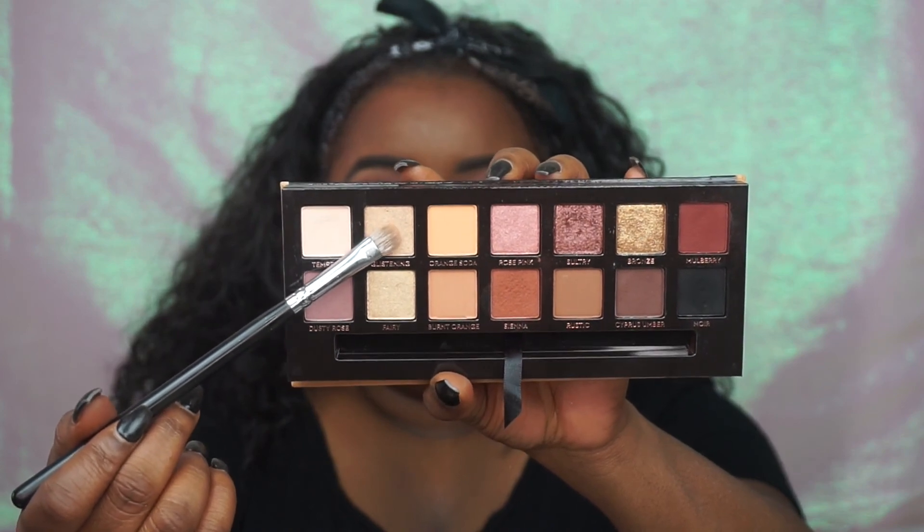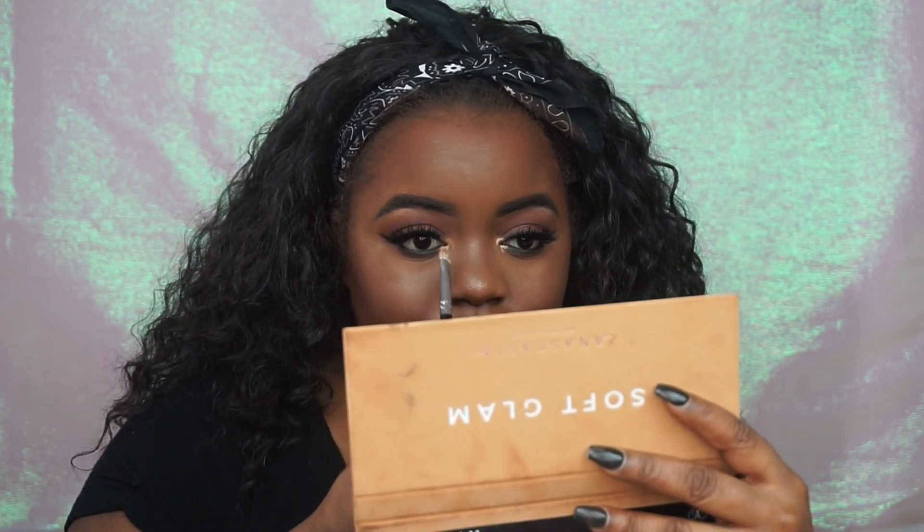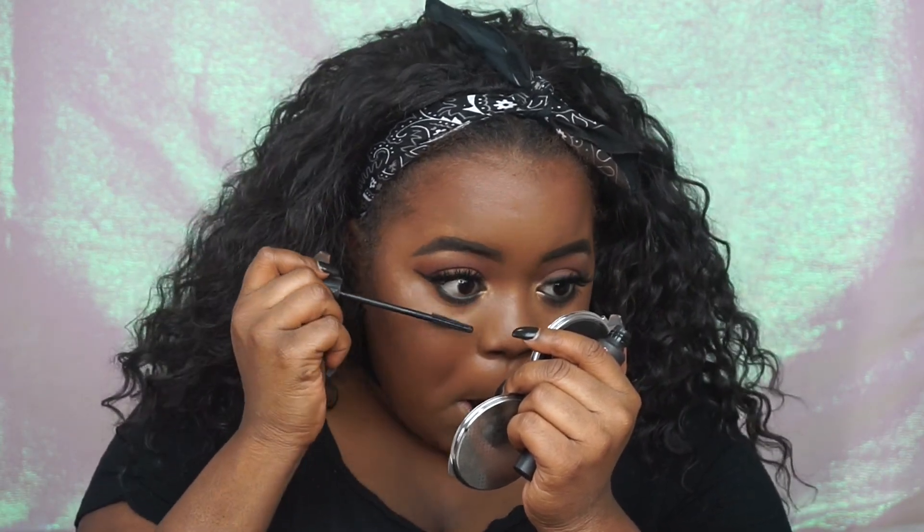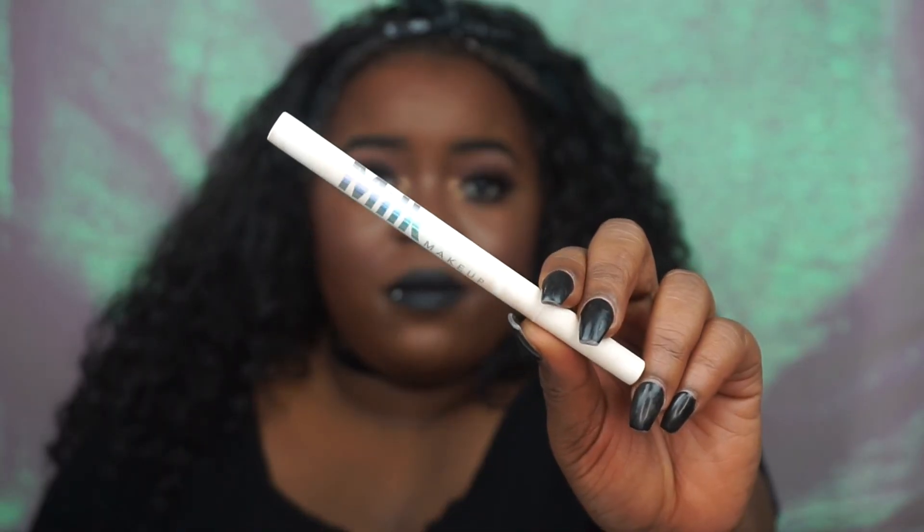I'm going to take the shade Glistening from the palette and use it as an inner tear duct highlight. And then I'm going to pop on some mascara — this one is the Bat Gal Bang Mascara; it's the one I've been using recently. I also just want to show you all the milk stamp that I'm going to be using — it's in the star — and I'm going to be applying that later. But moving on to lip option one.